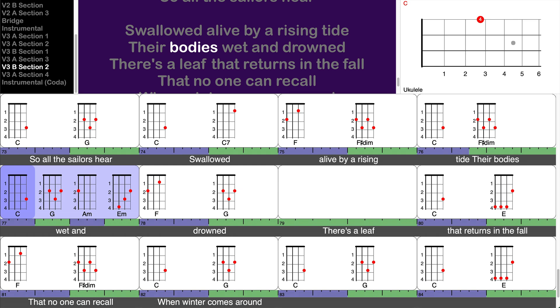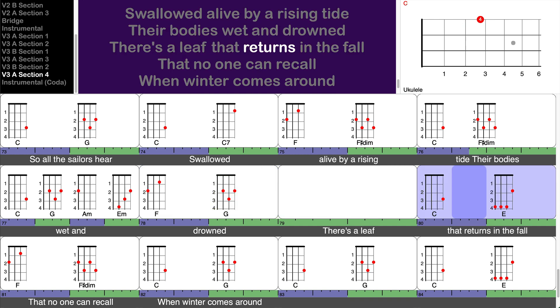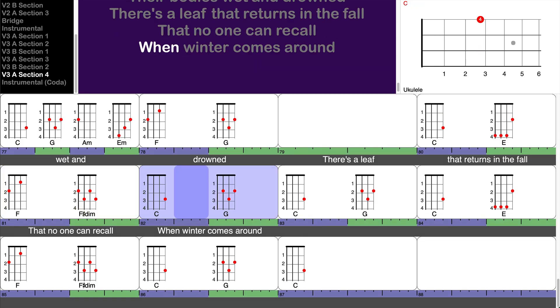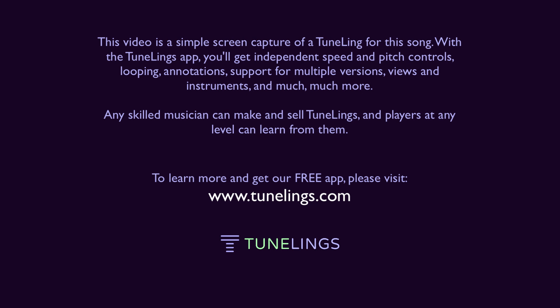Their bodies wet and dry. There's a leaf that returns in the fall that no one can recall, when winter comes around. When winter comes around.